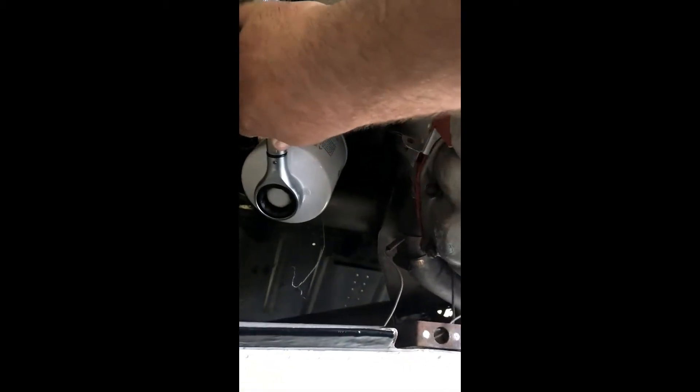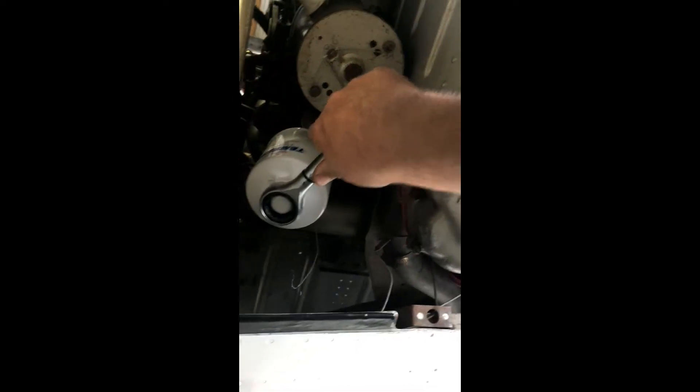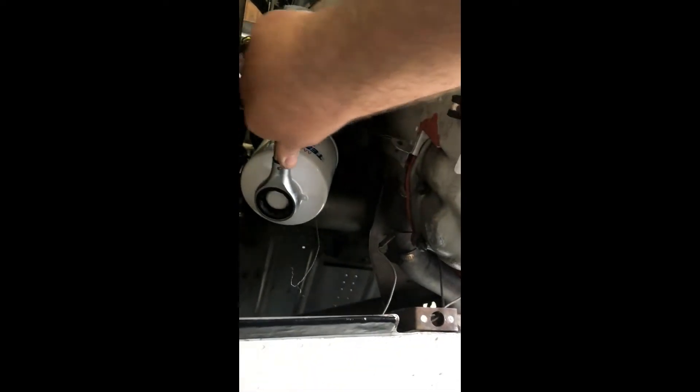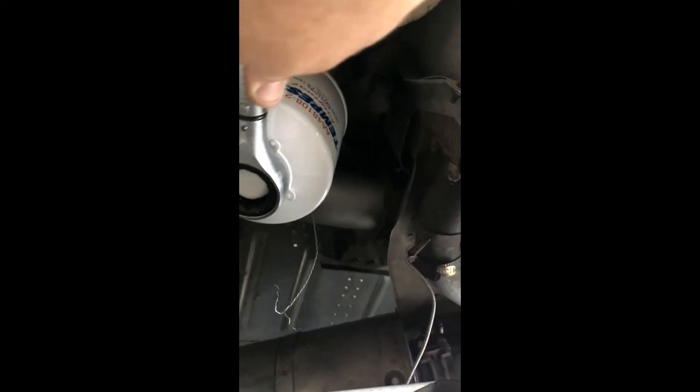What we'll do is start to tighten it up until the handle breaks over and clicks. Right there — now it's tight.